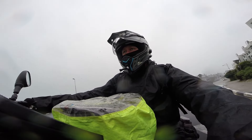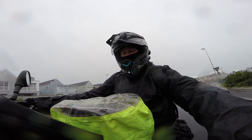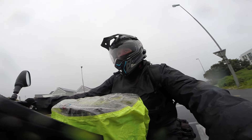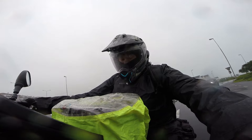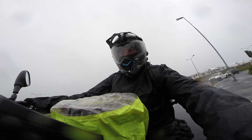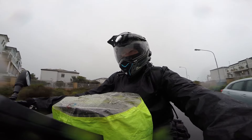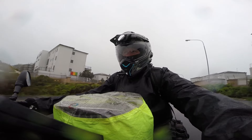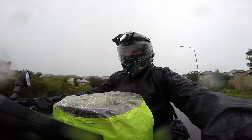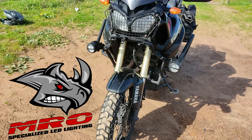20,200 kilometers on this set of Heidenau K60 tires, which is great. It's a 50/50 tire and the puncture resistance on these tires is amazing. We've had zero punctures to date on this set of tires and they are almost ready for replacement — probably in another thousand kilometers they'll need to be changed as the tread is wearing a little too low.